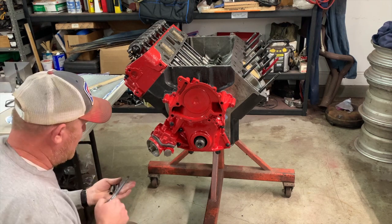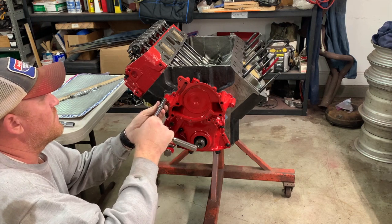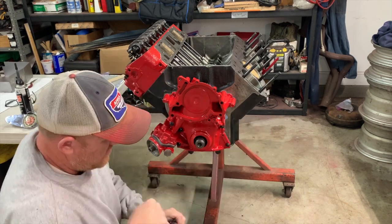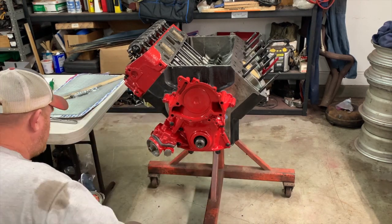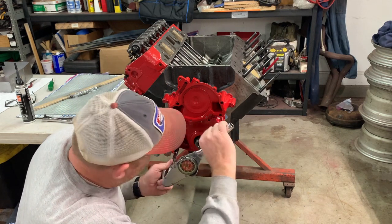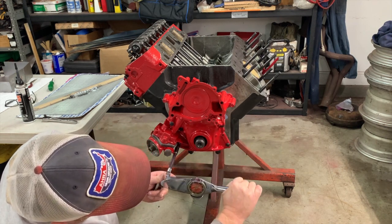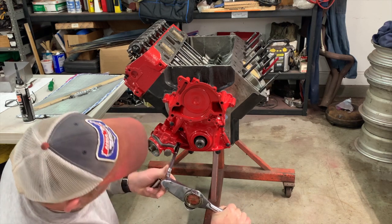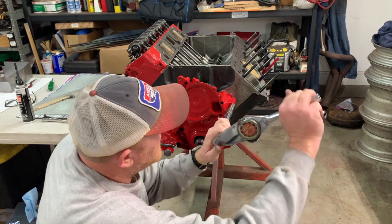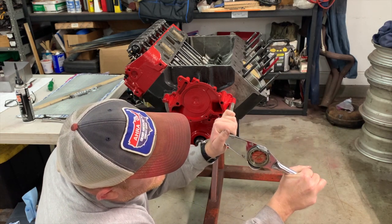Before your RTV sets up you need to tighten down the timing cover bolts - these have a torque spec. I cinch them down to get them fairly tight, then go through and torque them all. The torque spec for these is 20 foot-pounds. I usually set them and then go back and check them all in a star pattern. TA Performance has a nice Buick torque spec sheet on their website.